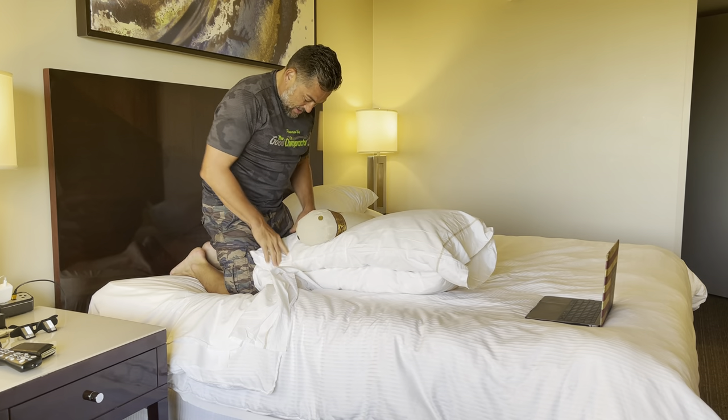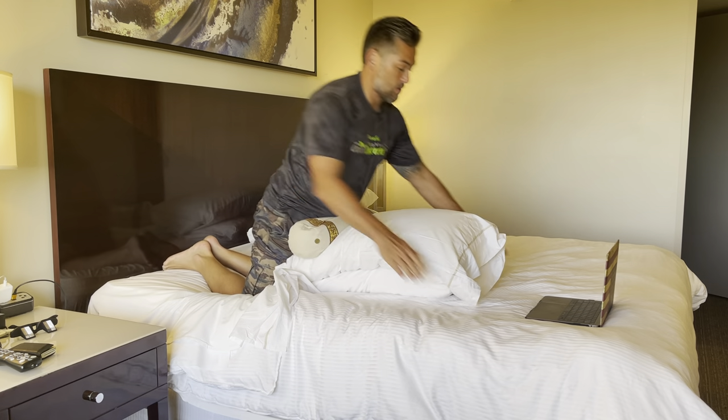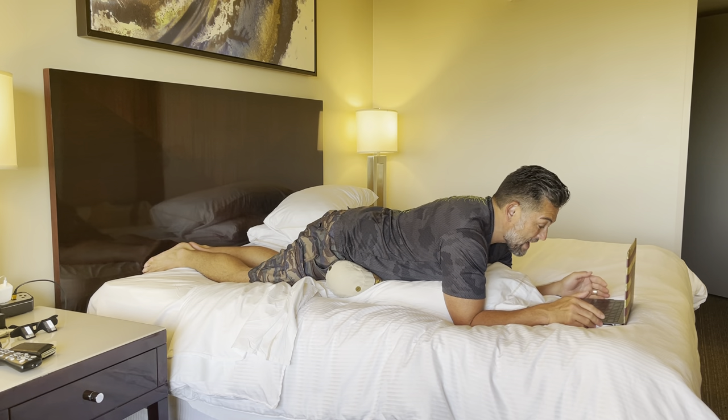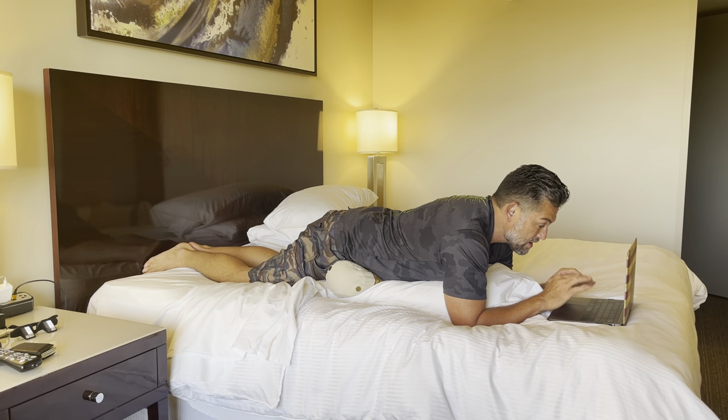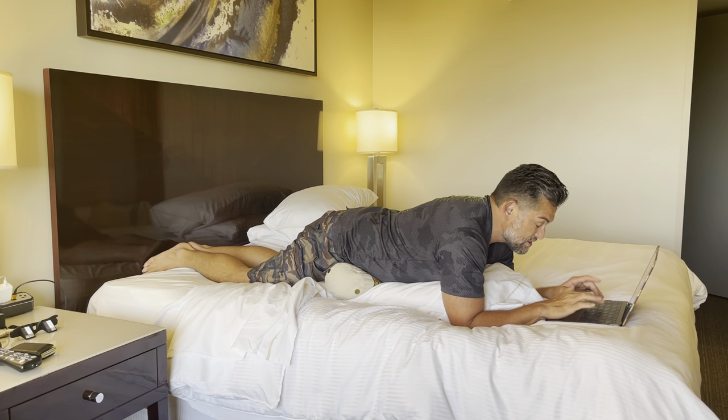The laptop goes basically right at your waist, right at the belt line. Legs go like this, and the good roll goes just like this. That takes all the pressure off of your lower back when you have all this stuff on here — and this is also a great way to be on the laptop.